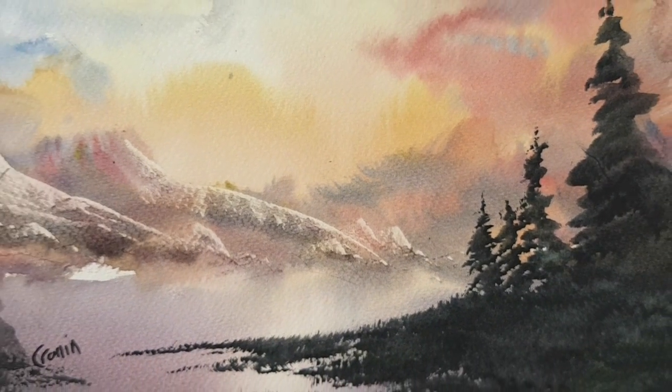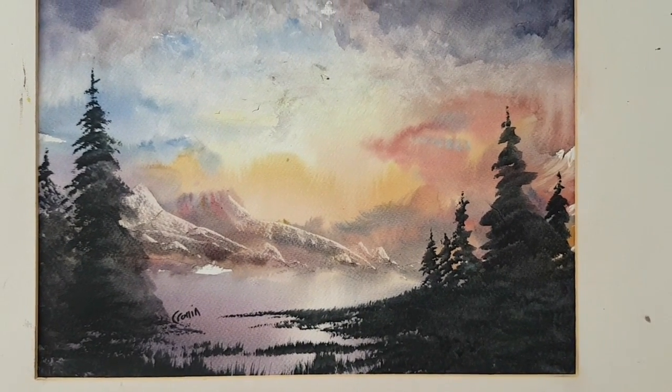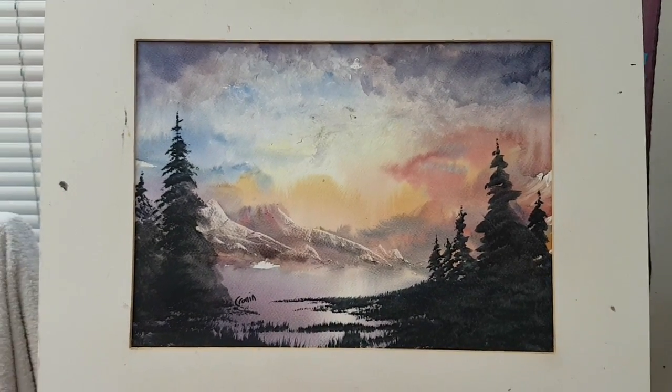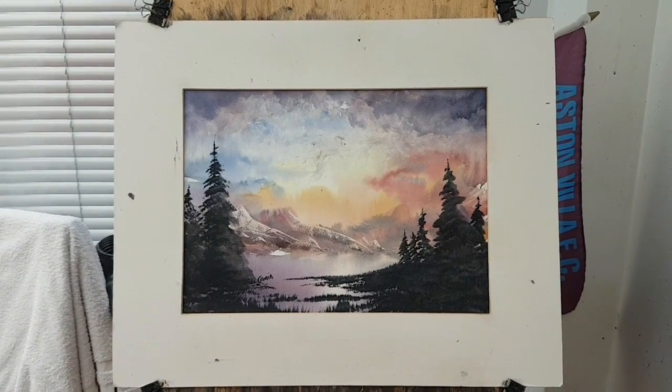So that's it for this one, I hope you enjoyed that, thanks for watching. Any questions, please don't hesitate to ask. This painting is always on eBay, there's more videos on Patreon, the books are on Amazon — you'll see all the links below in the description. Keep practicing and I'll see you again soon.